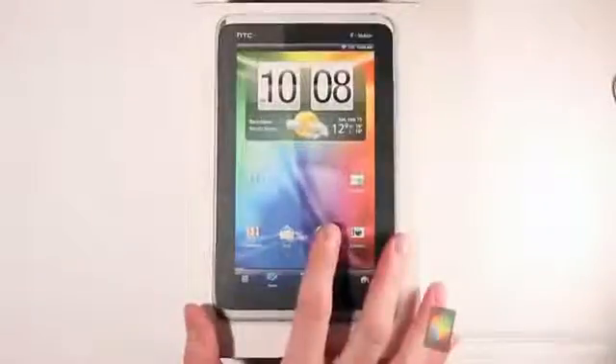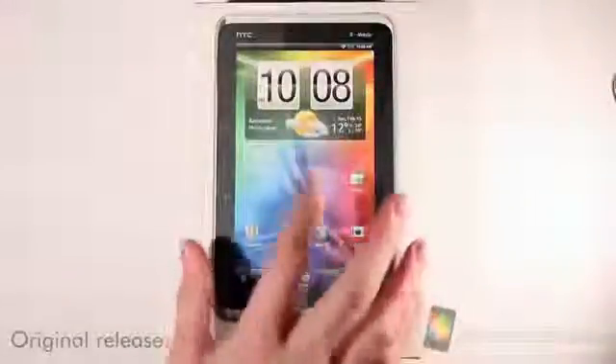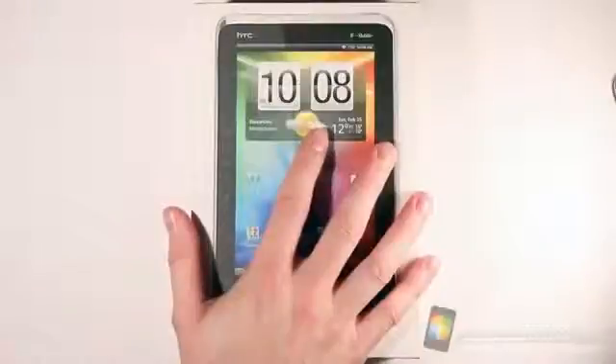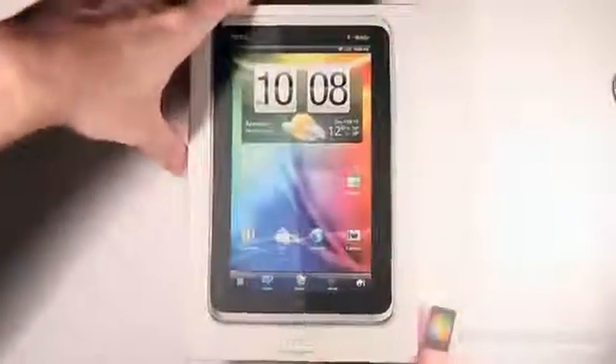Now the HTC Flyer has been available for some time now, it's just been recently that the T-Mobile version — this version we have here — has been made available as of September 13th of 2011. Let's go ahead and open up the box and take a look and see what's inside here as far as accessories go.